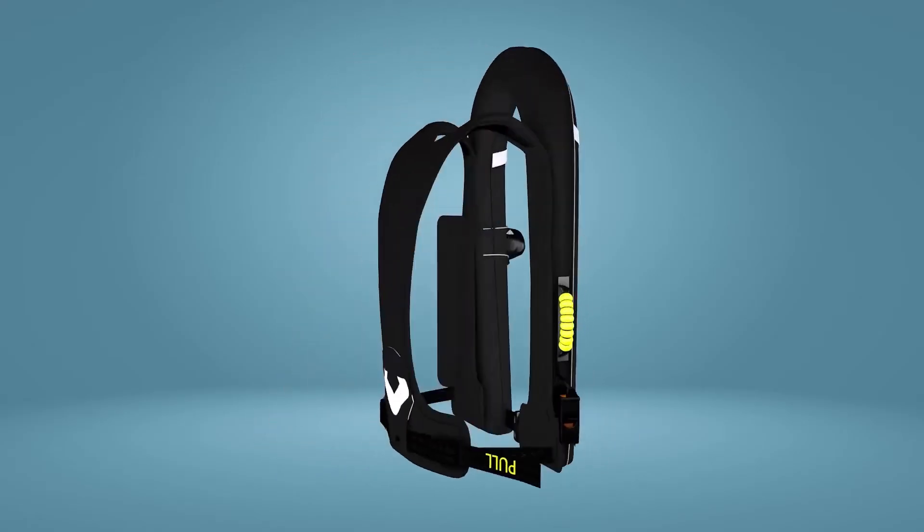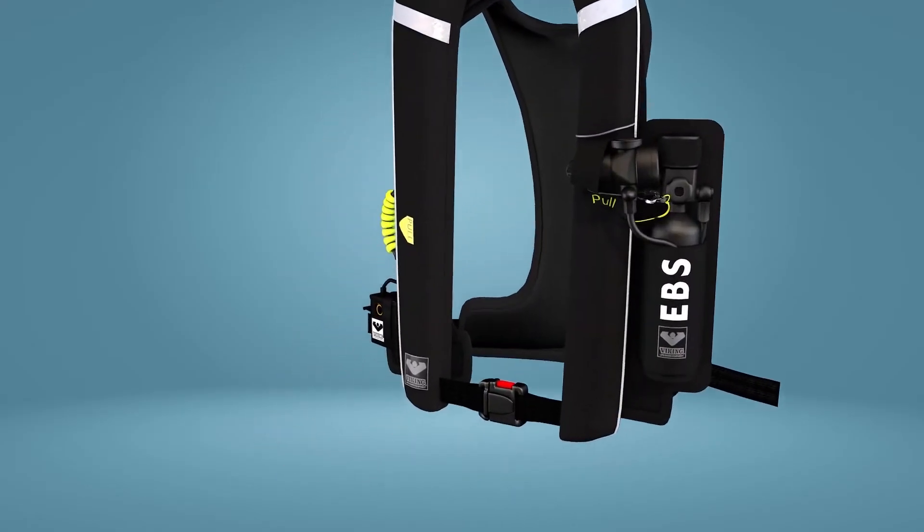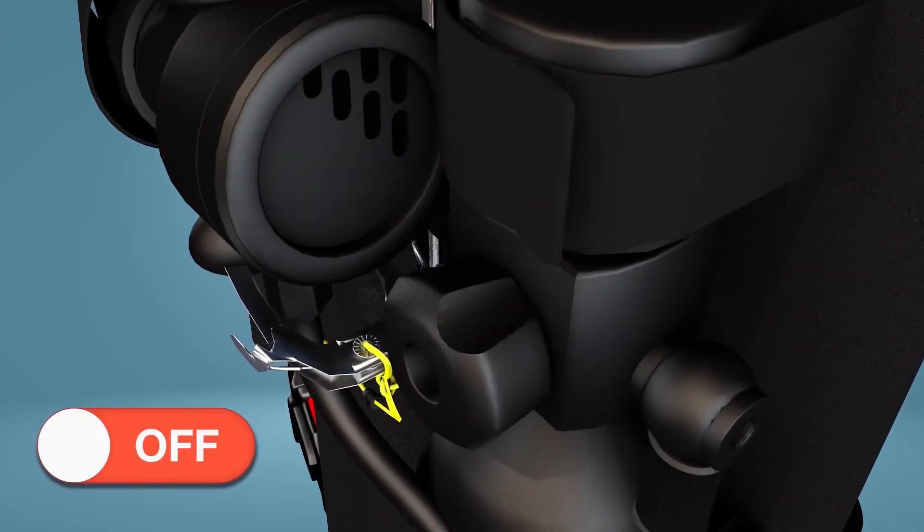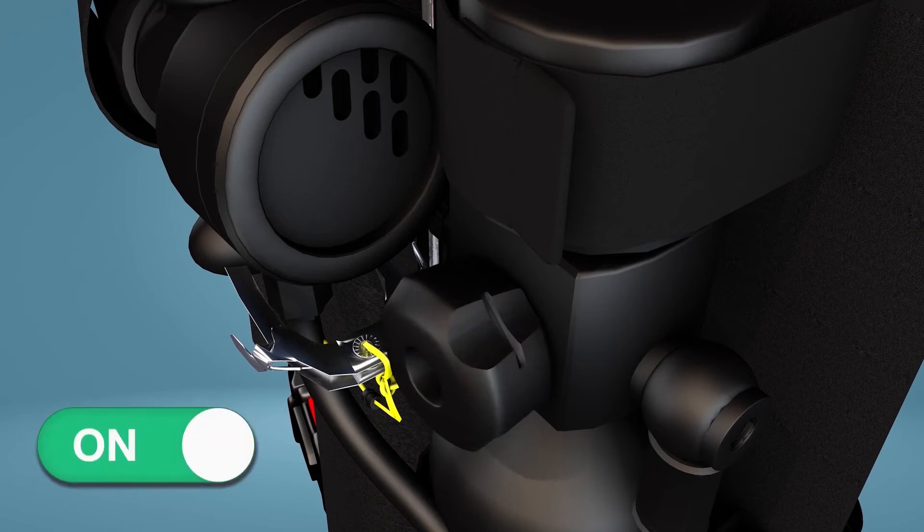Next, carry out breathing system pre-donning checks. Ensure that the on-off knob on your breathing system is turned fully anti-clockwise to the on setting and that the indicator slot is not red.